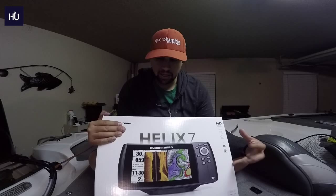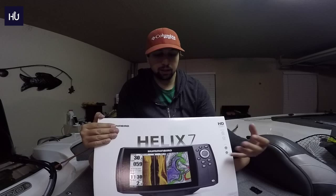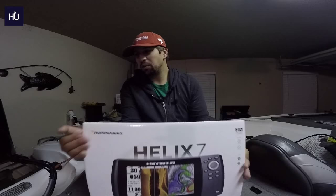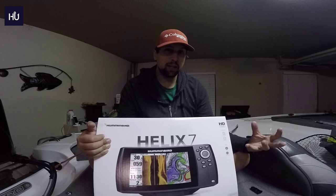This unit has side imaging, GPS, and down imaging built in for a really cheap price. Compared to what I had before — the Lowrance Elite 7 Chirp — for almost the same price you can have side imaging, down imaging, GPS, and all that in one unit. I don't know why I didn't look into it before; I was just hung up on using Lowrance, but once I learned about this I dove right in.